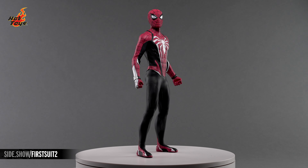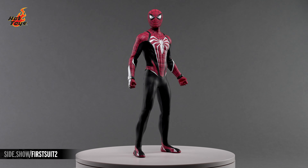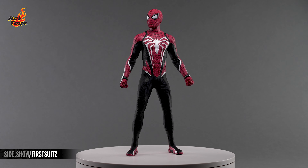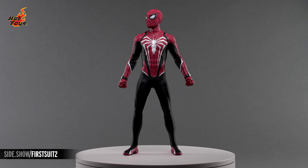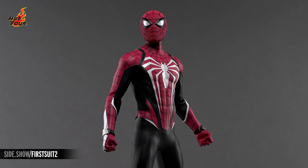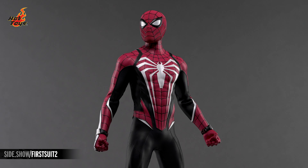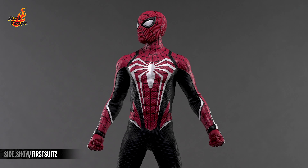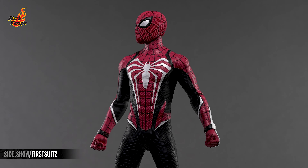The red and black Peter Parker Advanced Suit 2.0 figure stands nearly 12 inches in overall height, and breaks from Webhead's traditional red and blue threads with attractive accents of black. The tight, flexible costume is fully textured, and features padding in key areas to enhance Spidey's lean, muscular physique, while stark white gauntlets and matching Spider-Man logos on the chest and back make the figure really pop.